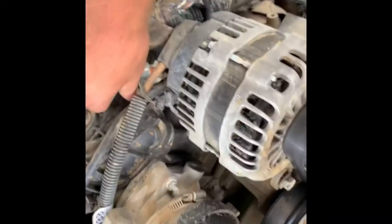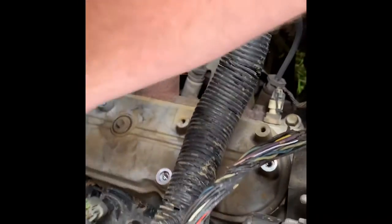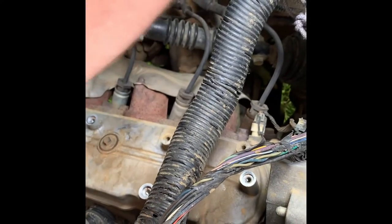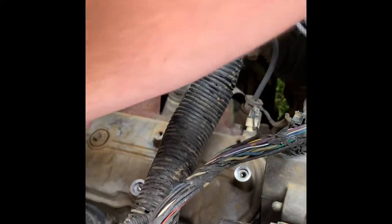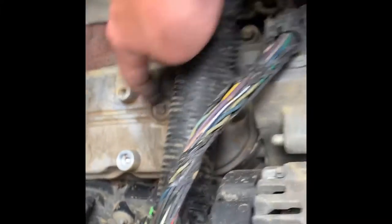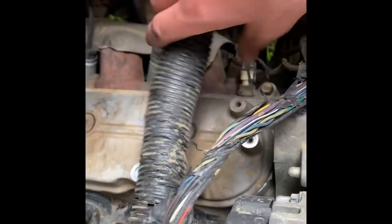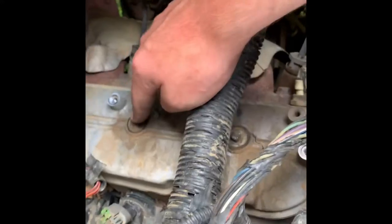Just lay this over to the side and move some of this out of the way. Tuck the wiring like that. So basically what we're looking at is four bolts — they are 8 millimeter bolts on top of the valve cover. There's one under this wire harness right here, one there, one there, and one there. Four of them total.